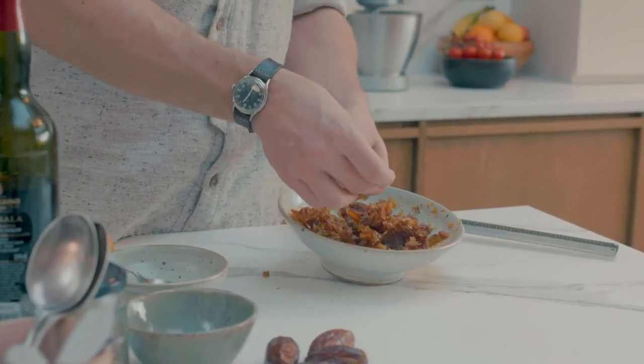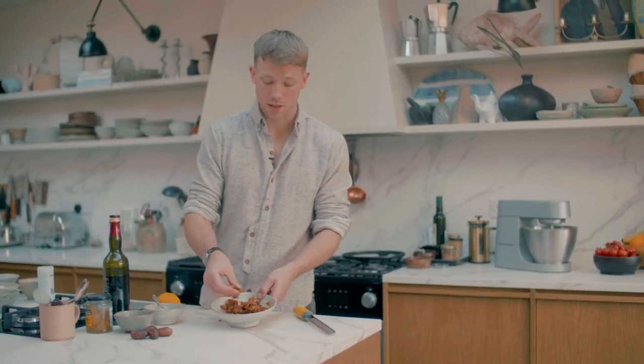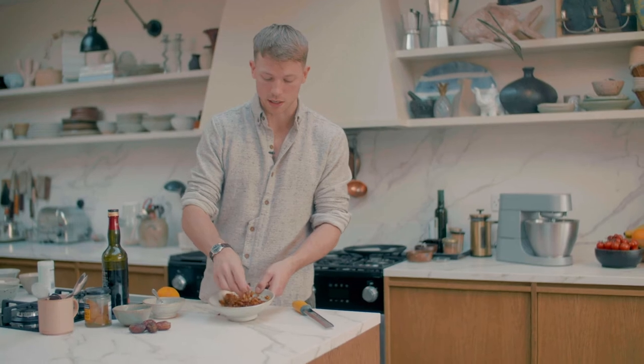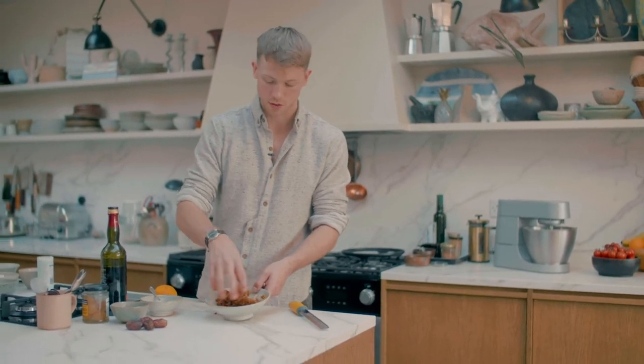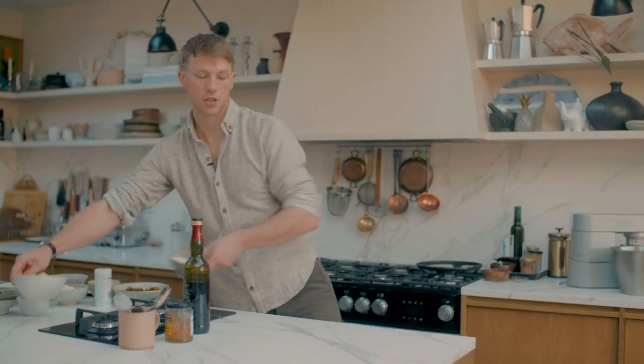Just give it a bit of a mix so the marsala is evenly distributed. I'm just using my hand for this to separate the medjool dates apart a little bit — it's just so much easier than using a spoon. So we'll just set the dates aside and then we're going to cream some butter and sugar together.